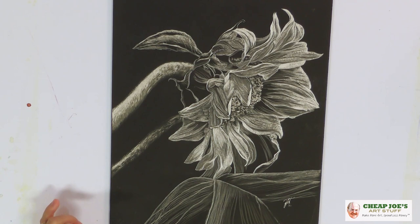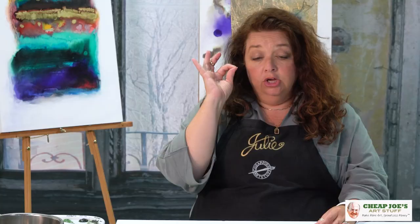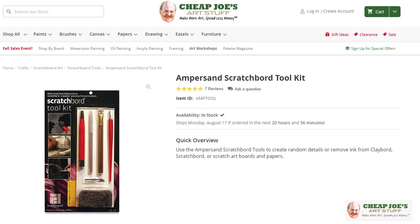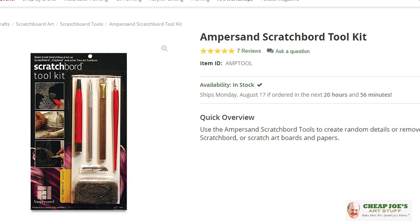You actually scratch into the surface to work in reverse. Instead of putting dark on a light surface, you're putting white and highlights into a dark surface — scratching the black ink off to get down to the white underneath. It is super fun. This turned out better than I thought, and it's been a long time since I've worked like this in reverse.